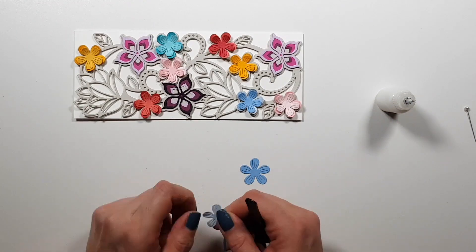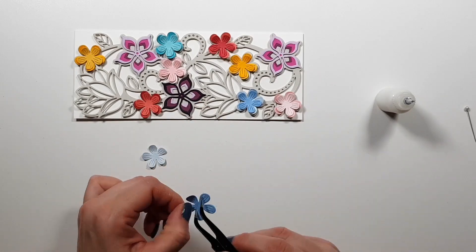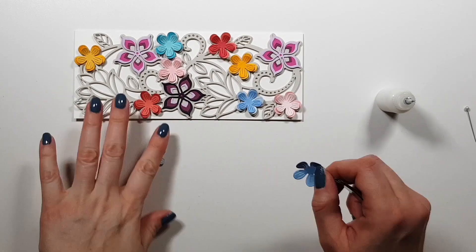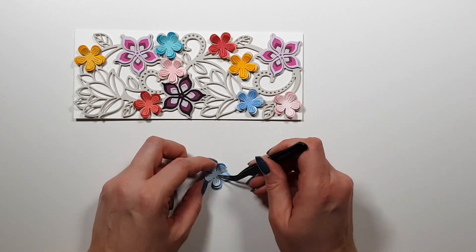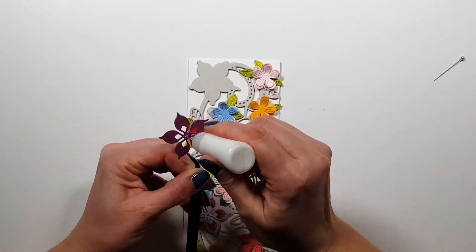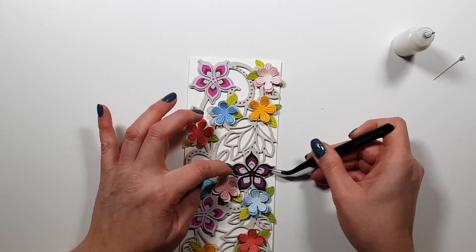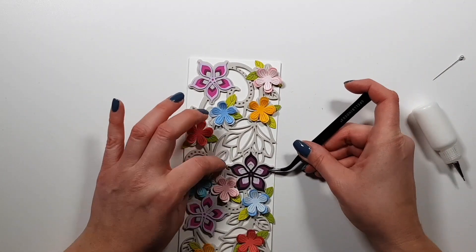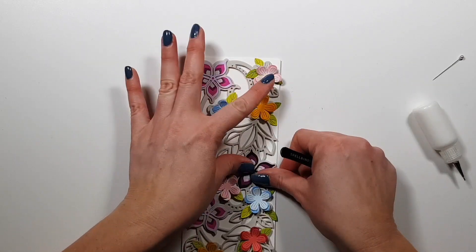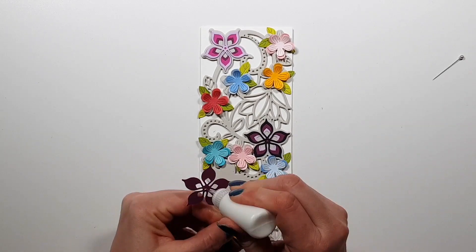I just wanted to add colors from every category — yellows, pinks, blues, and then greens from the little leaves, which are also included in the die set. For the green leaves, I definitely used Spellbinders cardstock — the two lightest greens they have.